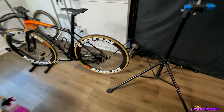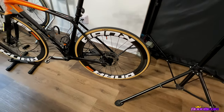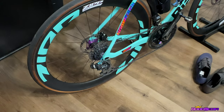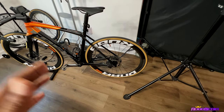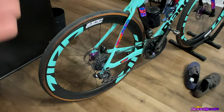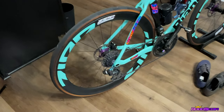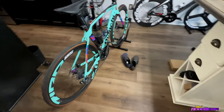So I have two sets of wheels. I have my Bontrager Aeolus RSL 51s — these are the top tier wheels — and then I have my Bontrager Aeolus Pro 51s, which is like the mid tier. In my RSLs I have the 36 tooth Star Ratchet. It sounds pretty good and does what it's supposed to do, but I've always wanted to upgrade to the 54 tooth because I have the 54 in my Pro 51s. I'm going to spin both of these up and let you hear what they sound like real quick.